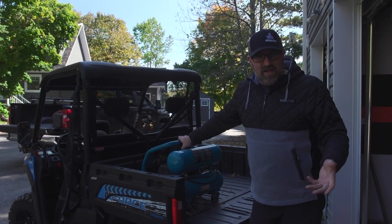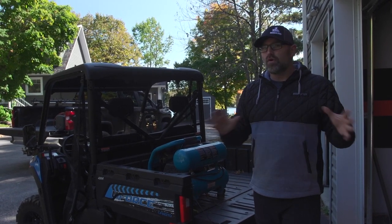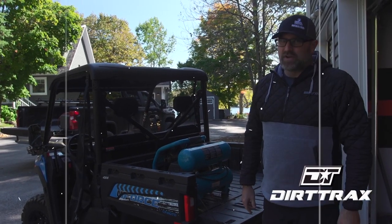Bottom line, if you're looking for a highly capable, well-equipped utility side-by-side that gives you more for your money than any of its competition, CFMoto's new U-Force 600 is pretty hard to beat.